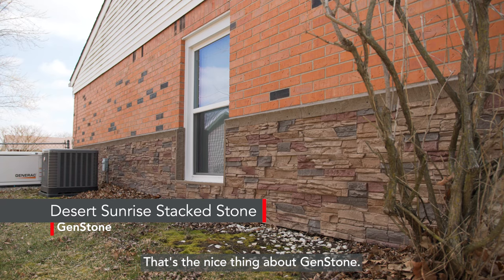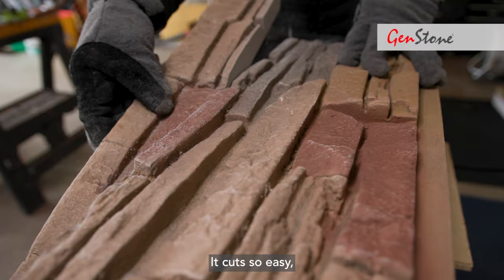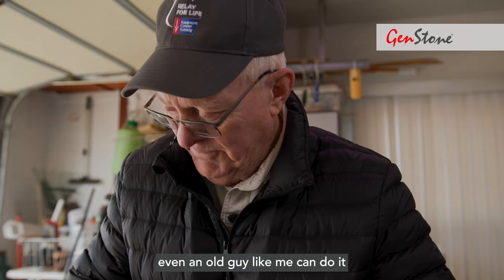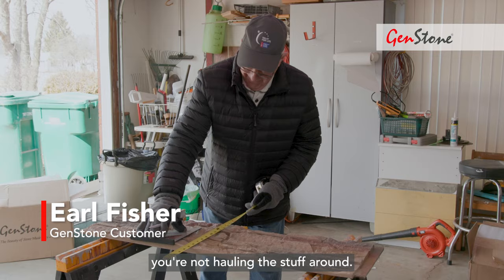That's the nice thing about Genstone. It's lightweight and it's durable. It cuts so easy. Even an old guy like me can do it because you're not toting anything heavy. You're not hauling the stuff around.